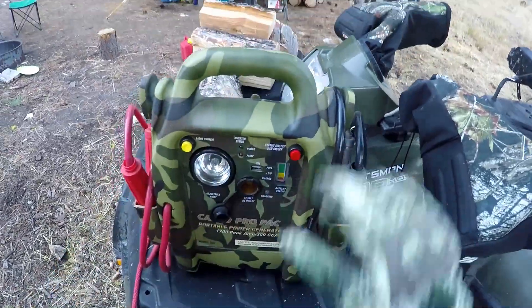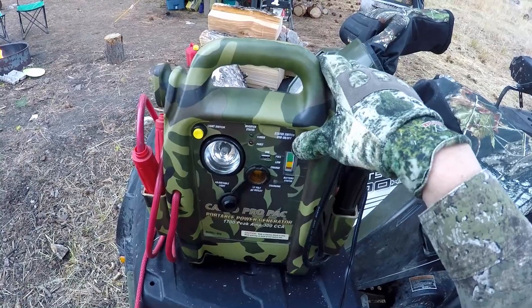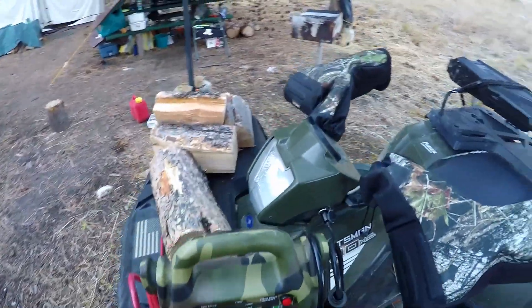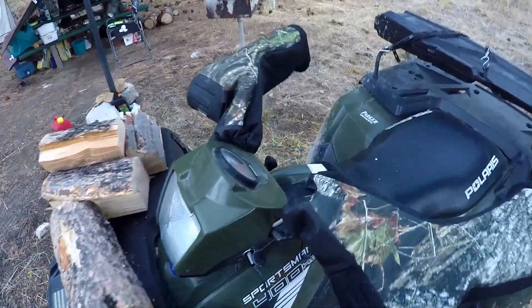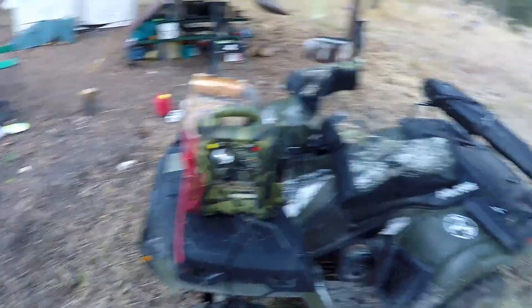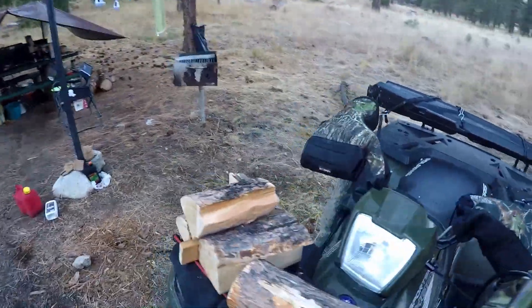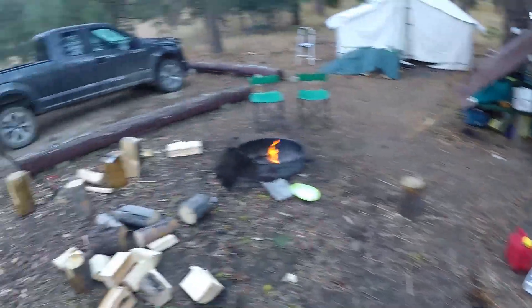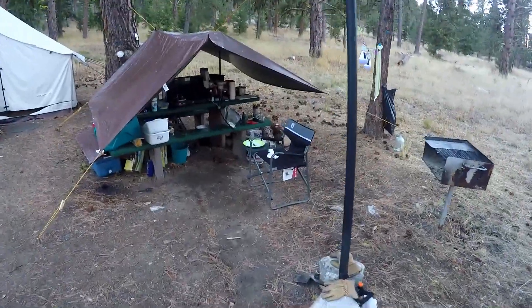I'll show you right now where we're at. It's showing just above low, but I need to leave that on there for a good 20 minutes or so. So I'll offload this wood, split it up, and I've got to tidy up my camp, sweep out my tent today, and I might make some biscuits later.